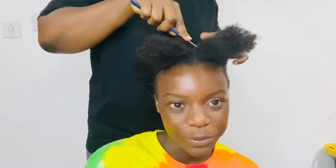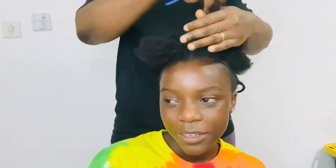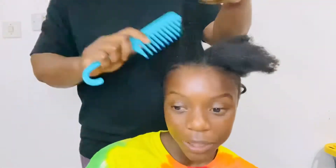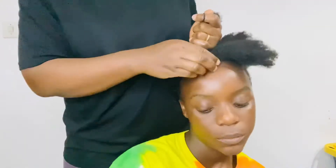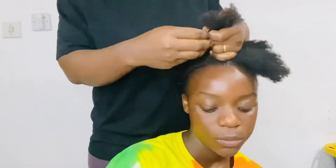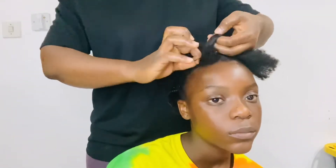I have to work with both sections in the middle at the same time because we will be crossing the hair from the left to the right and from the right to the left. That is why you see me sectioning the hair at the same time. We just section the hair and then add our rubber bands.